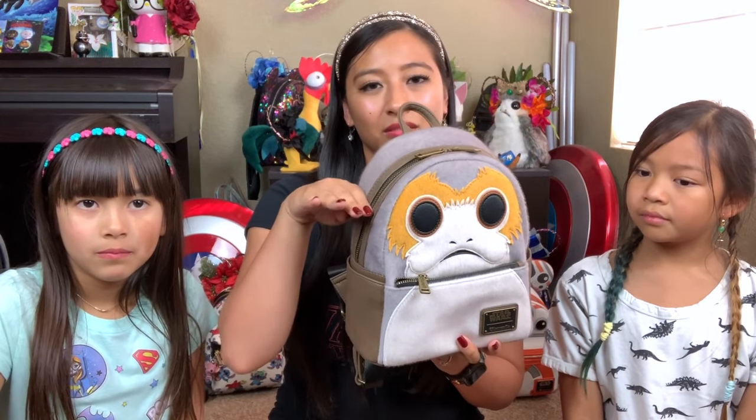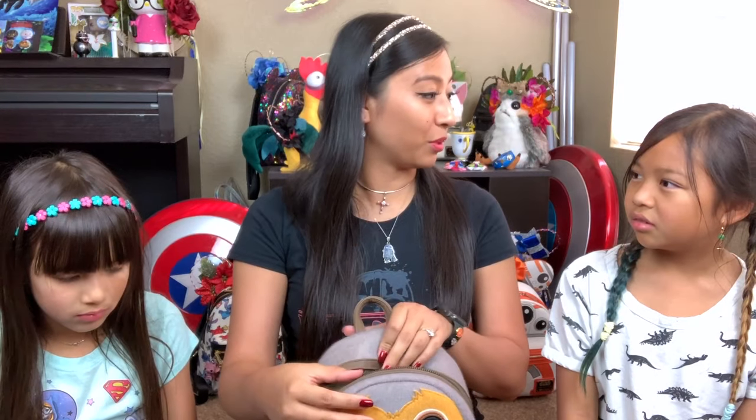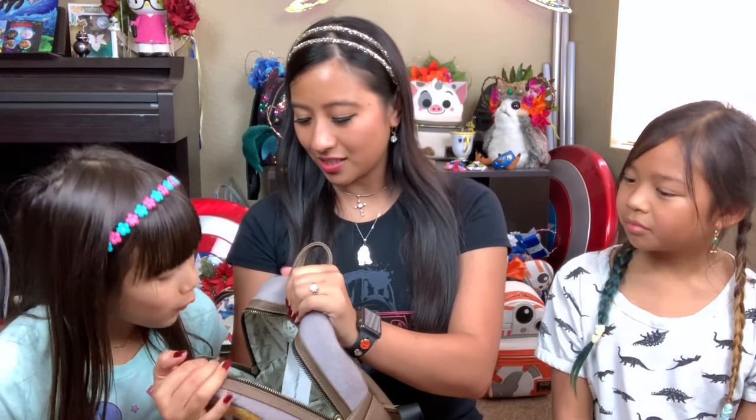I have an iPhone XS Max. Width-wise it fits in. Height, it does stick out a little bit, but I haven't had any issues with my phone falling out. But we always like to show you guys the inside of the bags, of course. It blows into this window really loudly, but we want to show you guys the inside.